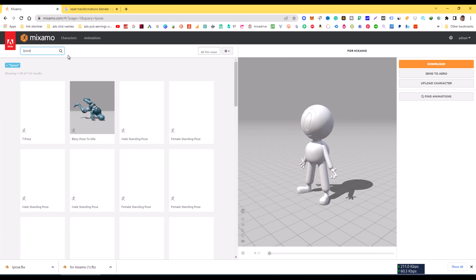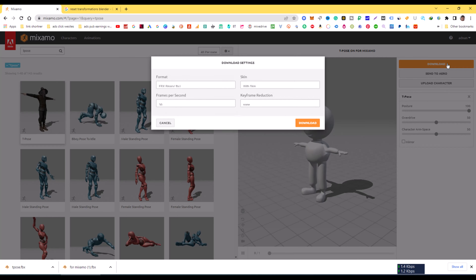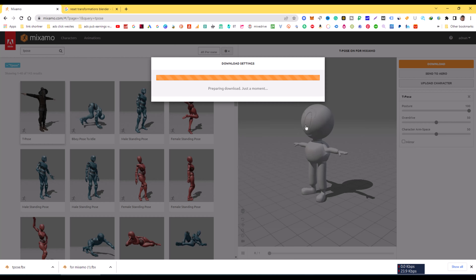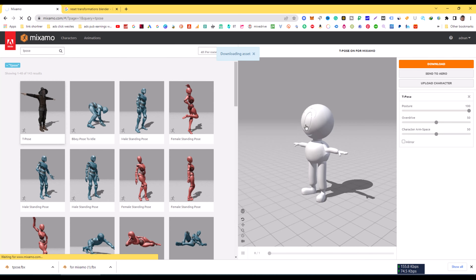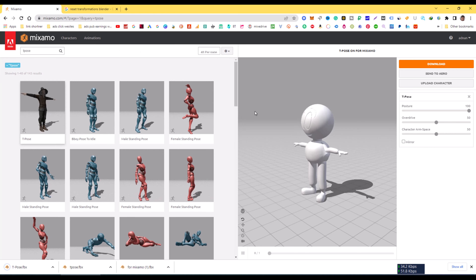The character must be in T-pose. I have selected T-pose and you can see the character is now in T-pose. I am selecting and downloading this character directly. The T-pose character is now downloaded.